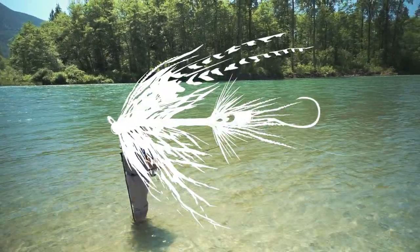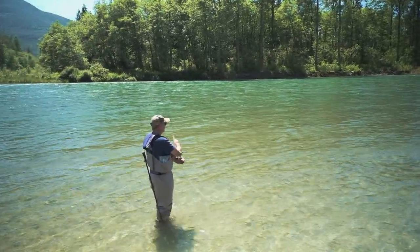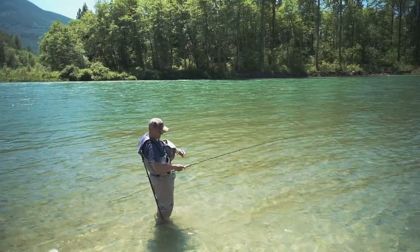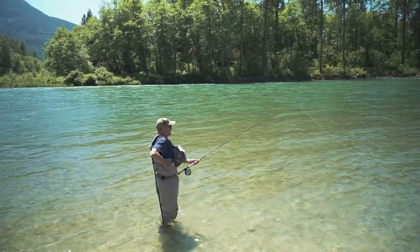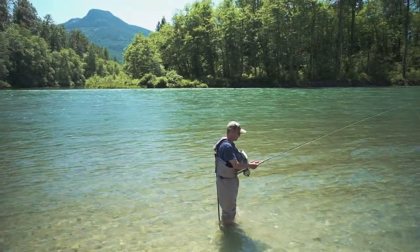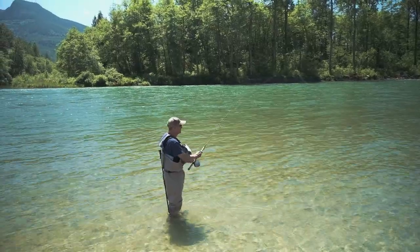A lot of people wonder about getting a line out if you're stripping. How to get your line back out if you're stripping streamers. We're going to have a little bit of a compromise here in a way, but it's just a little different than the single-handed overhead.